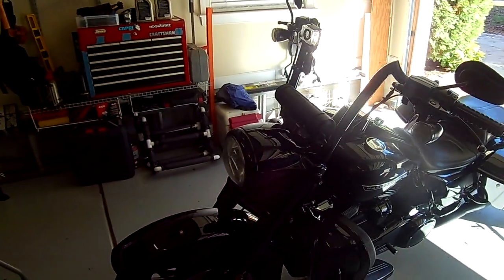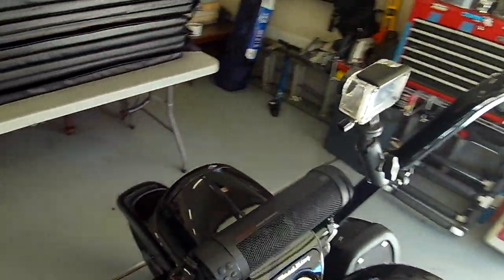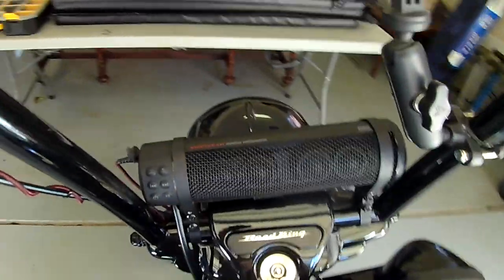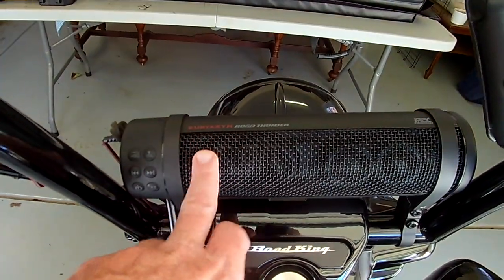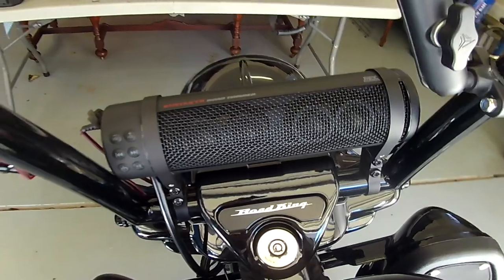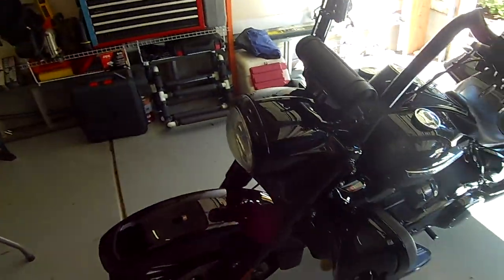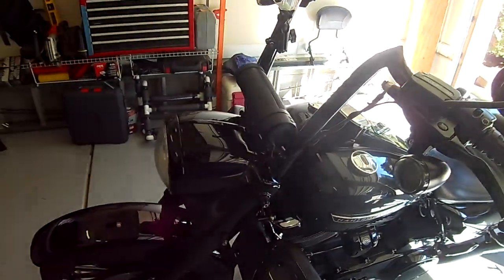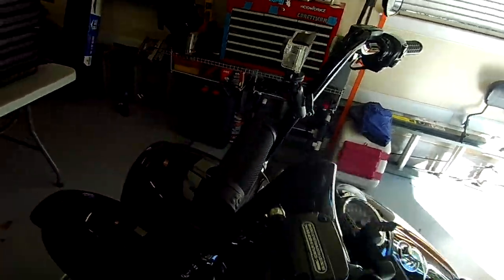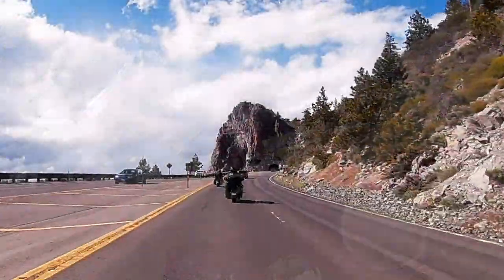If you're considering the Curiacan Road Thunder Plus by MTX as a sound source for your cruising motorcycle, you've come to the right video. I'm going to go through everything associated with this speaker — its features, the specs, the things you have to do to install it, and any expansion possibilities.